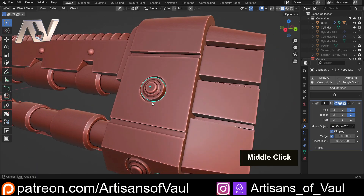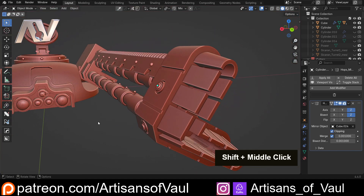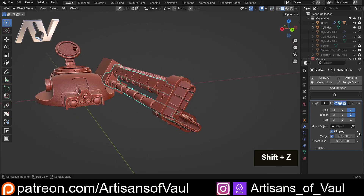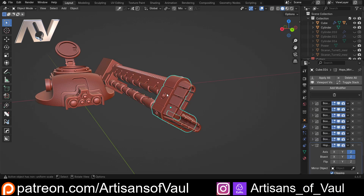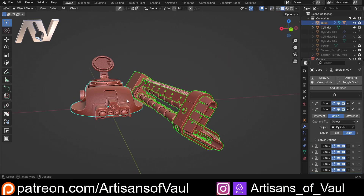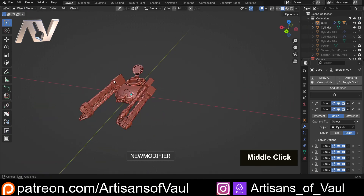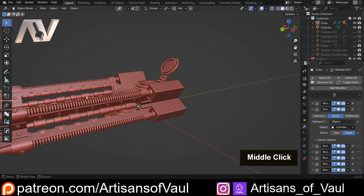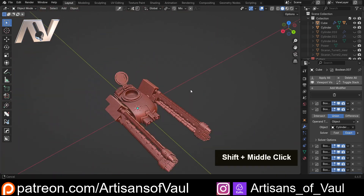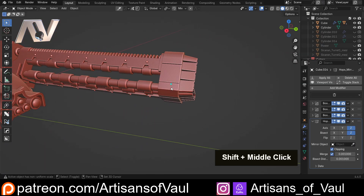What I thought I'd cover is how I did the placement for these and the central point that's booleaned out to make space for them — it seemed like a nice little workflow example. By the end of this, keeping everything non-destructive, all of this is going to be mirrored across to the other side, giving us basically two barrels, twin-linked. This is the bit we're going to focus on. So here we are in a new save file — let's get started.